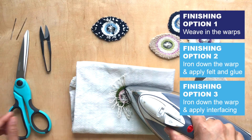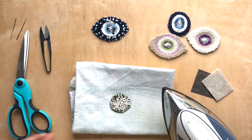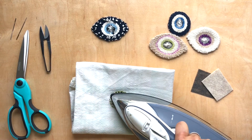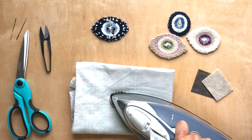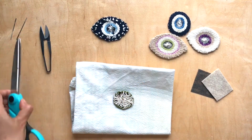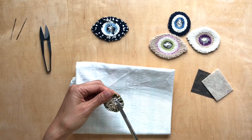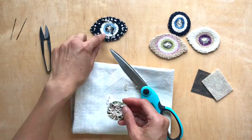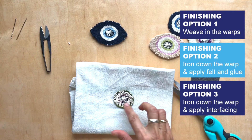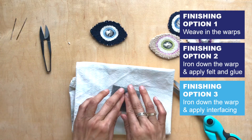I'm going to fast forward this part because this could take about three to four minutes. Once you have that all folded in and pressed, just hold this down for about three seconds. You can leave it like this, or trim it because a lot of material can create almost like an indentation. If you're using glue and felt, go ahead and apply your glue and then put the felt on and iron it. If you're using interfacing, all you have to do is press down.